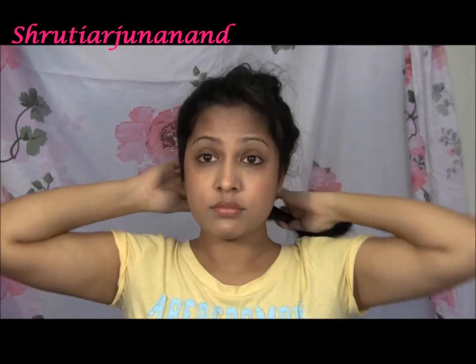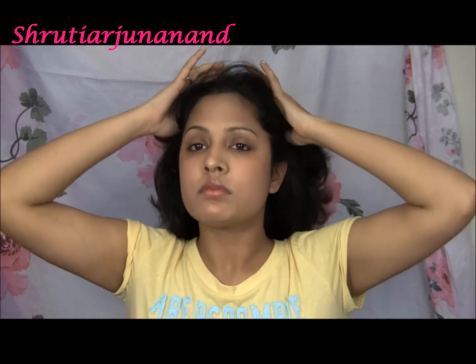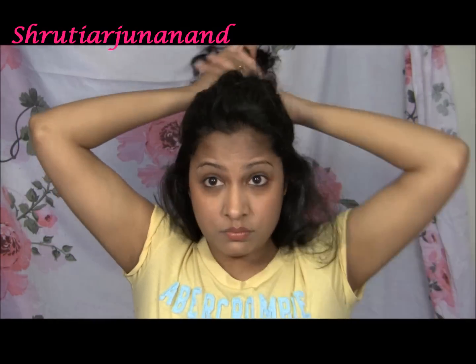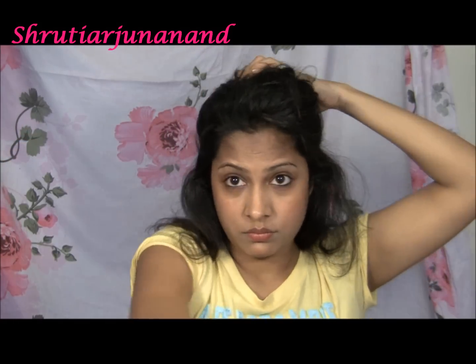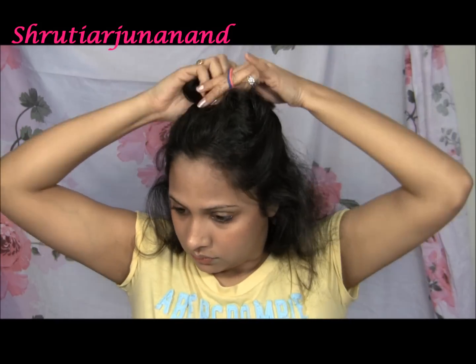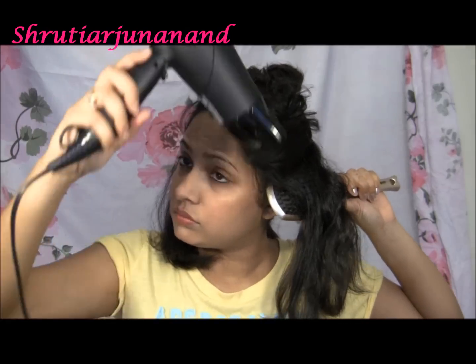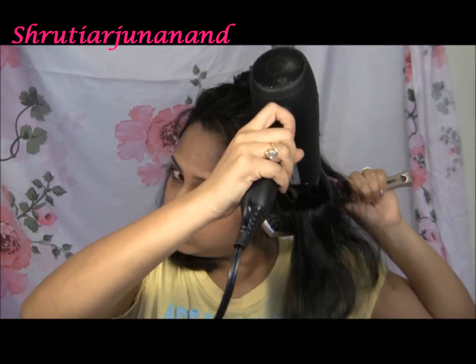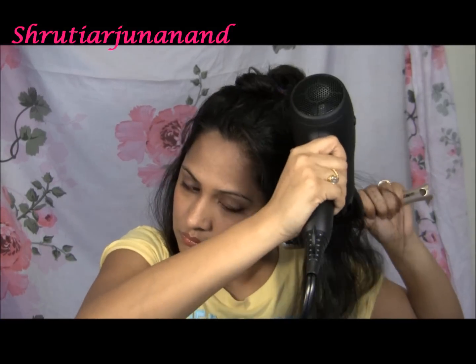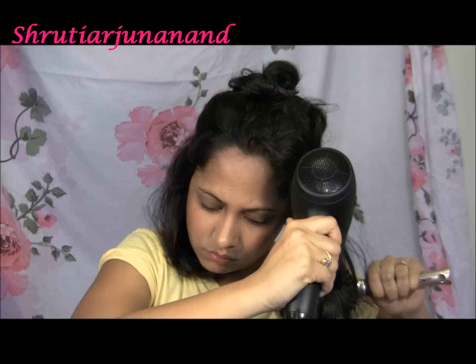Next, taking one more section from the top and securing the rest of the hair above. Making two parts — left and right — having my brush in the left hand and blow dryer in the right hand, and start blow drying.